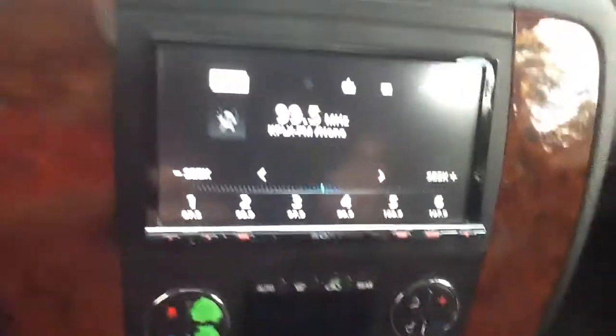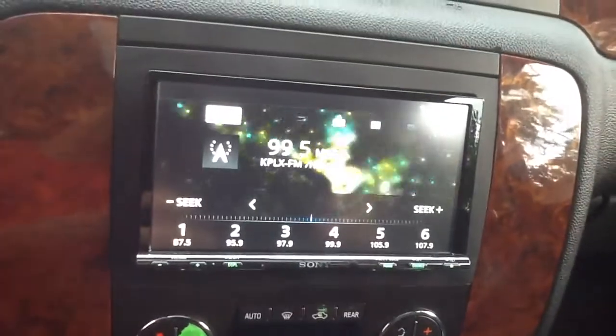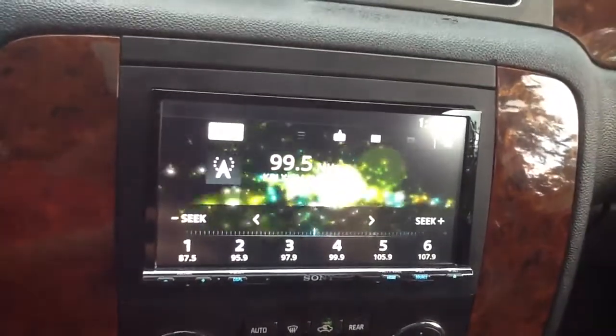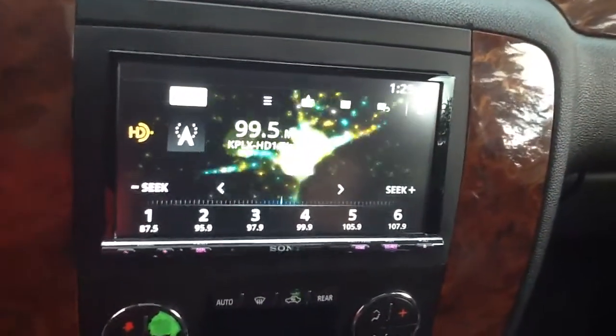This screen has graphics that display in the background as you're listening to your music. As soon as the HD radio kicks in, you will see a logo pop up here on the left-hand side.